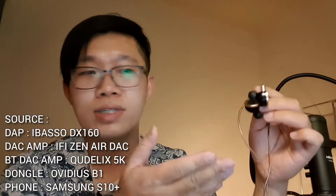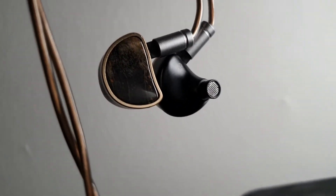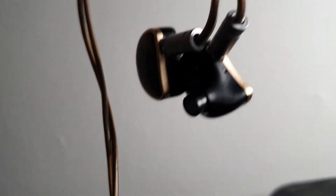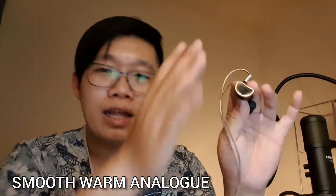I've tried the Audio Elixir with several sources and they're pretty easy to drive. No matter what source you use, it's a really easy IEM to like because of its tonality. The tonality is simply hard to critique — it does a lot of things well. Natural, organic, analog — these are words you can associate with the Audio Elixir, because that's just how natural it sounds.